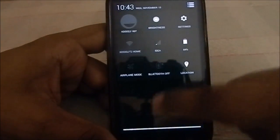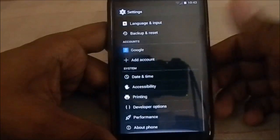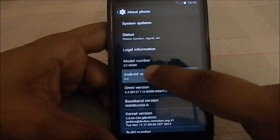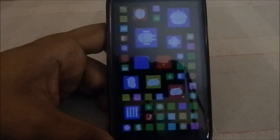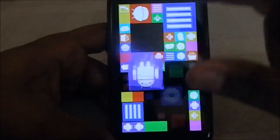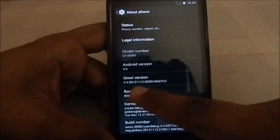Let's get into Settings. It's all KitKat — most of the features you already know. Going to About Phone, you can see it is Android 4.4 KitKat. If you long-press it you get the KitKat Easter egg, and long-pressing again shows the series of Android versions the OS has gone through. It's a really neat feature. You can also see Omni version 4.4, December 11 nightly.